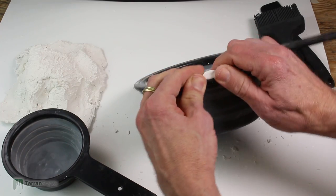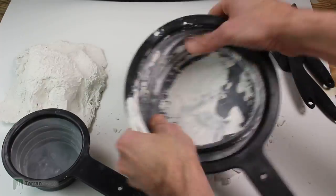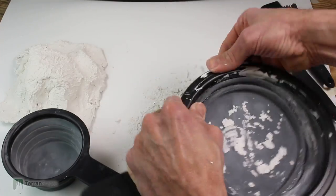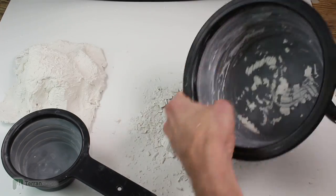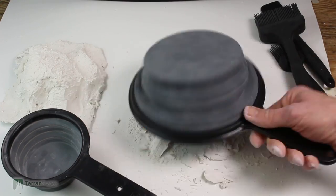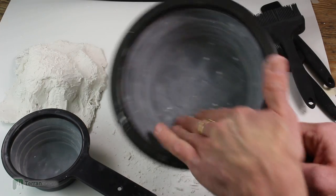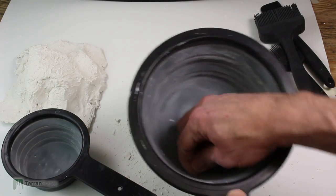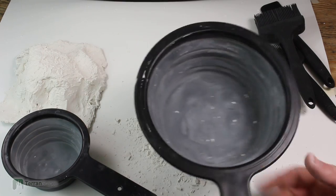We're going to speed this up, so let's see how clean I can get this. I'm going to call that clean for right now. Personally, I would get a little wet paper towel and do a final wipe-out just to get all those last little bits, but in the interest of keeping this review a reasonable length, I'll let it go there.